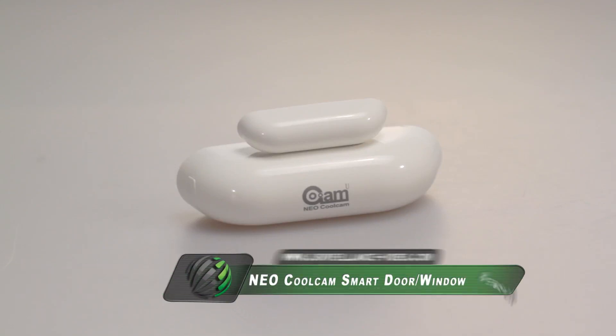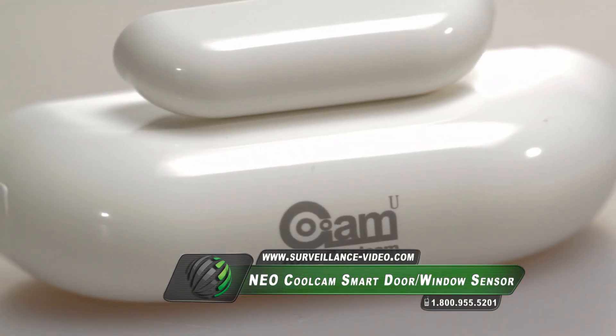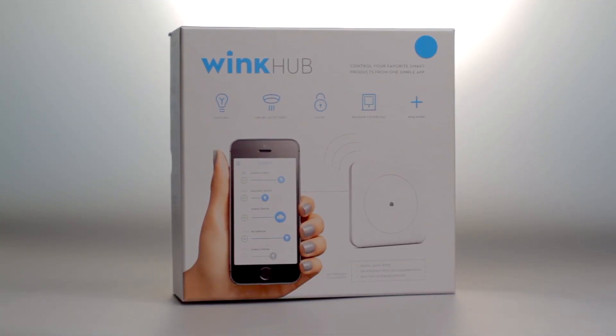The Smart Door Window Sensor from Neo CoolCam is a wireless magnetic door window sensor to be used with a Z-Wave Plus compatible hub system. For today's demonstration we will be pairing this with the Wink Hub.